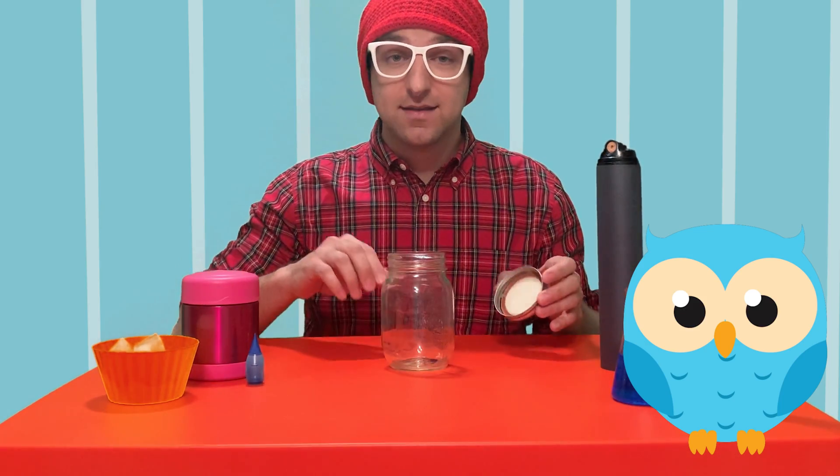For the first step, we're going to open our jar and put in some food coloring. This helps so you can see the cloud even better, and I've already added in some blue food coloring.